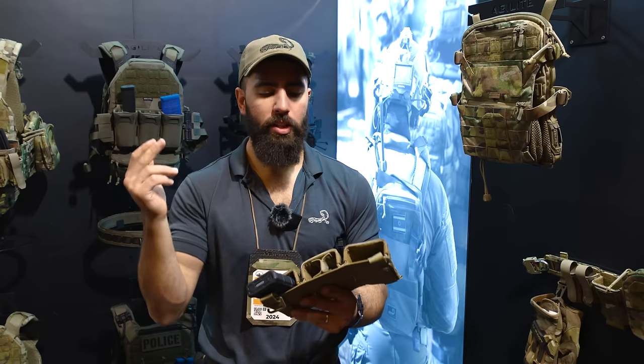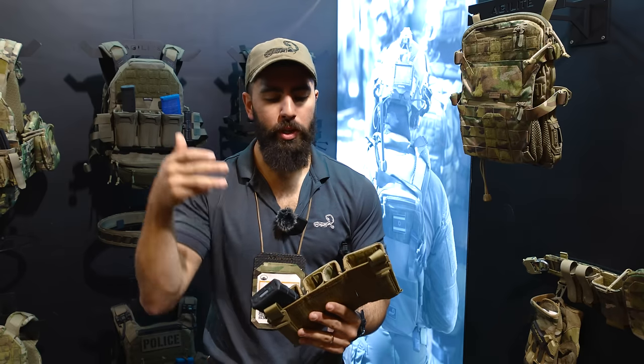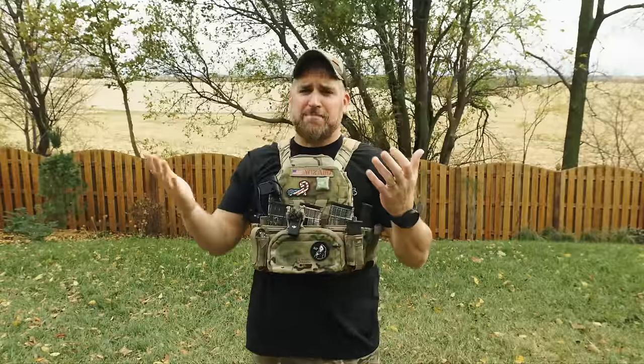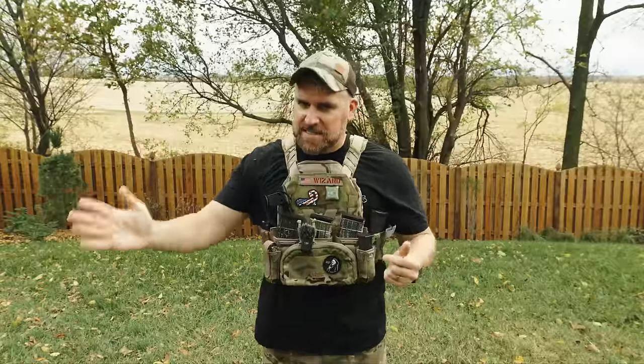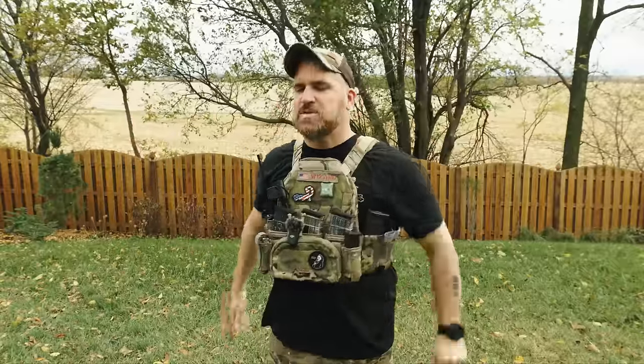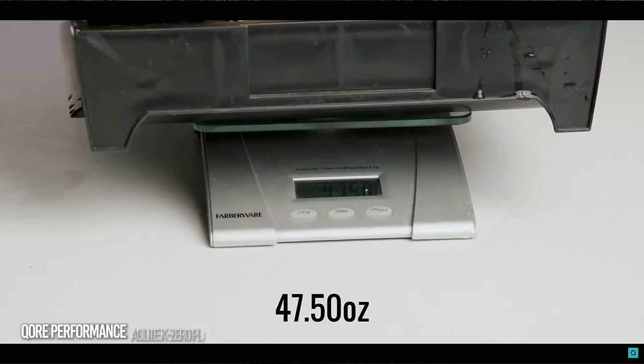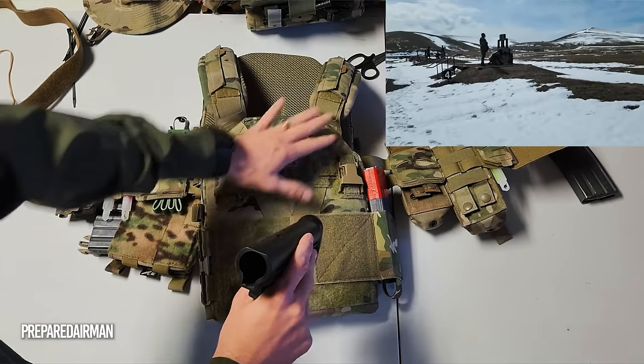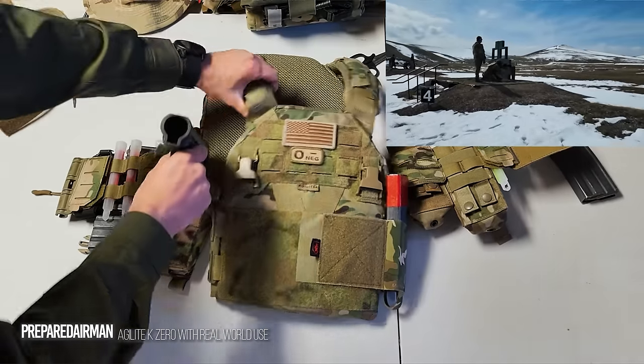Now for the next part, we gotta talk about some of my biases. I repeat this every time as I think everyone is biased in some way, even unintentionally. I will say that I like Agilite a lot and I'm probably heavily biased — seeing the Agilite guys at shows and events is like seeing family. I think they're just fantastic, so don't take anything I say or any other YouTuber says as gospel. Do your own research so you can be the most educated consumer possible.